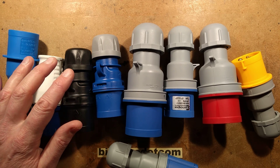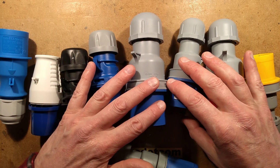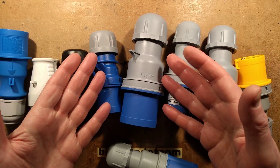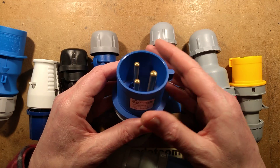Let's take a look at one of my favourite connectors for industrial and outdoor applications — it's the C-form connector. If you work in construction or engineering, you've probably seen these connectors before, but it's worth taking a look at the details that make them quite special.